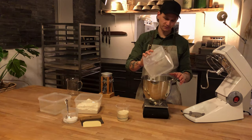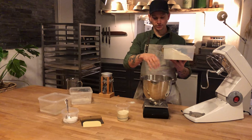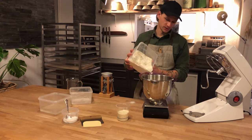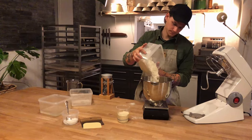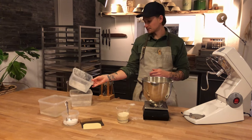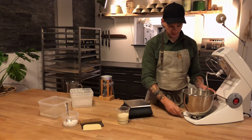Here we have 200 grams of whole grain wheat and 800 grams of wheat — this is strong white flour, which could also be a pizza flour, available at most places. You want to use a strong flour when making these loaves, and the whole grain is for the taste. Now I'm just going to mix it very slowly on the mixer.